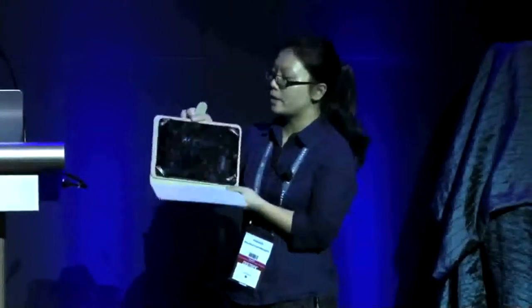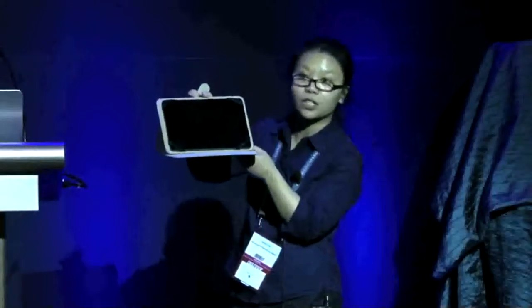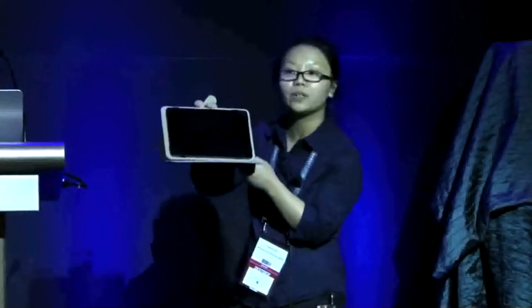For this one, we have a universal tablet case for 10-inch tablets. Open the case and you will see four belts for holding your tablet between 9 to 10 inches strongly, and three grips for holding the tablet strongly, also providing easy angles for reading, watching, and typing.